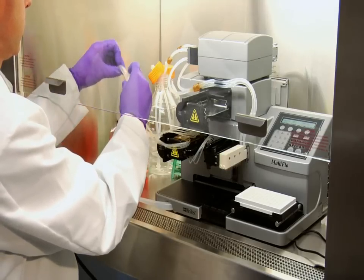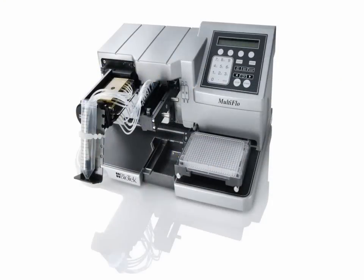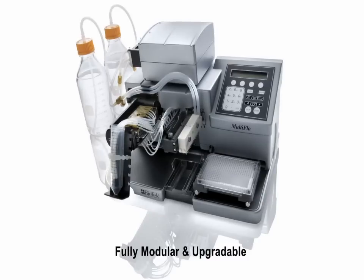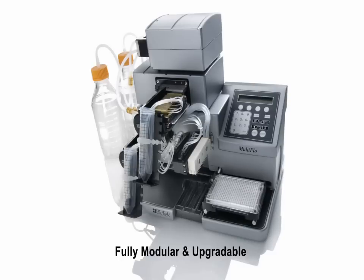The Multi-Flow is fully modular and upgradable. Labs can purchase only what they need today, and when needs change in 6 months or the instrument is repurposed, additional reagent channels can be purchased and quickly upgraded right on the bench.